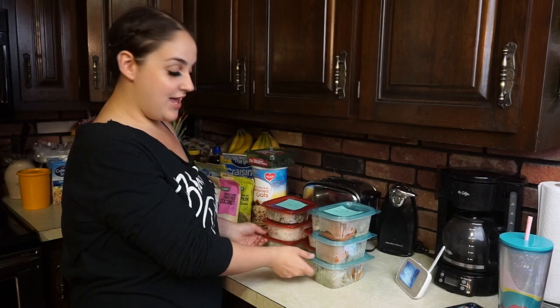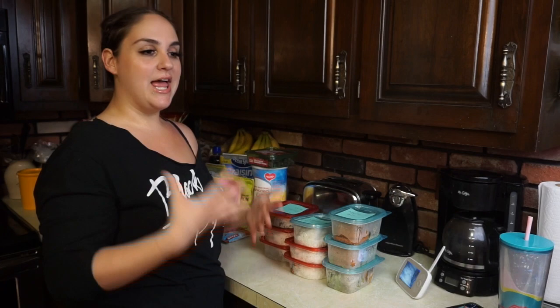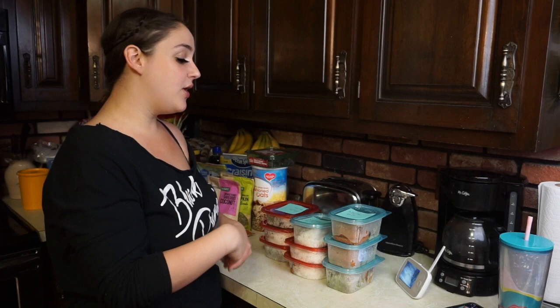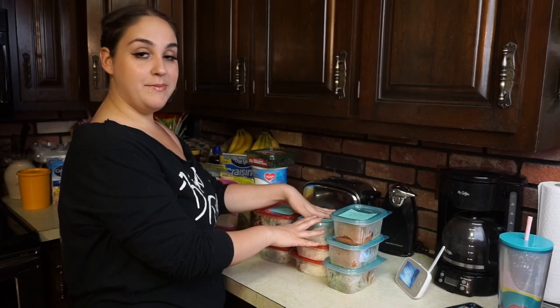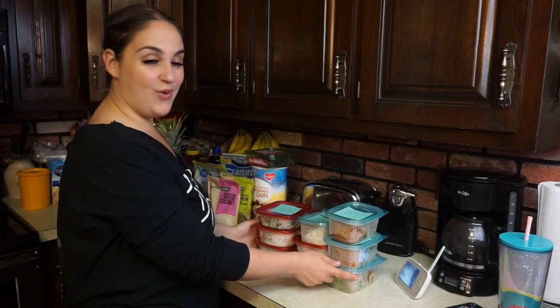I've meal prepped in the past but never really stuck with it, so I'm trying it again because I feel like I'm in a different mindset and it's time to reach my goals even further. Right here I have three days' worth of food: my breakfast — yogurt — which I make every single morning, then my second meal, my third meal is going to be a protein shake I can make right away, my fourth meal, and my fifth meal.